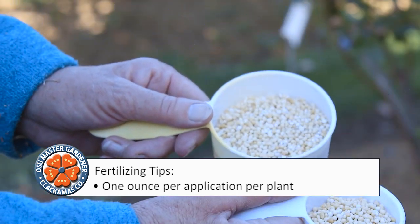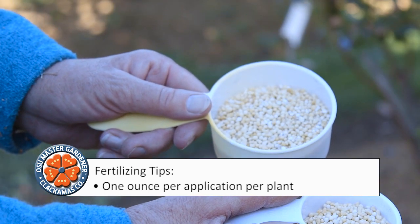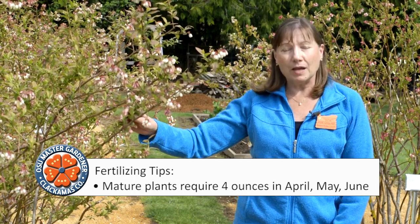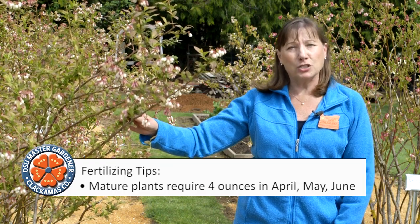As the plant ages, slowly increase the total amount of nitrogen. A mature plant like this will take four ounces of ammonium sulfate applied in April, May, and June.